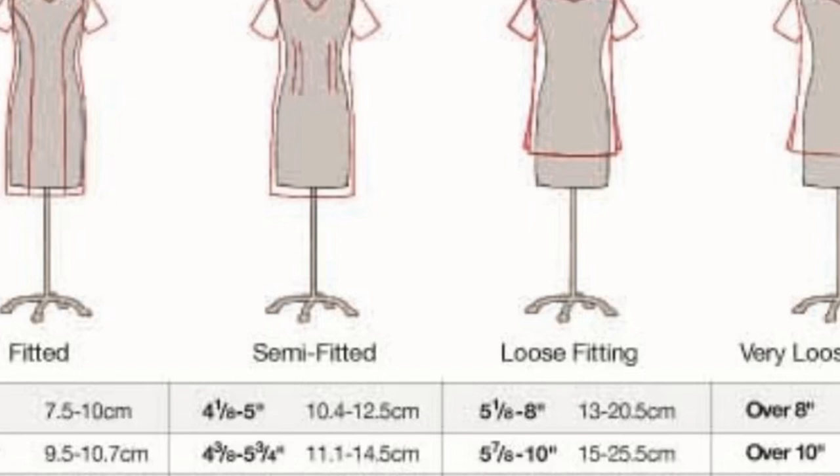The loose silhouette, which is the next size up, has a range of 5⅛ to 8 inches. Looking at the pattern envelope photo, since it's at the top end of semi-fitted, I would actually probably move up to the loose range and maybe do 6 inches — on the lower end of the loose side — because to me it doesn't really look like it's semi-fitted around the bust area, it looks more on the looser side. So personally, I would probably make my personal ease at 6 inches.